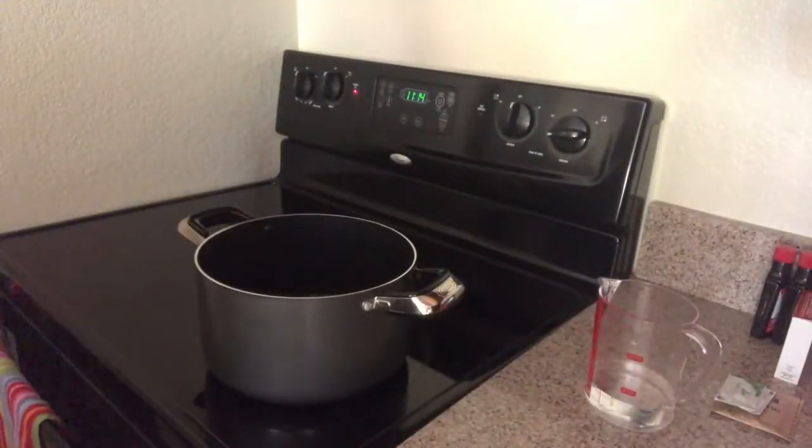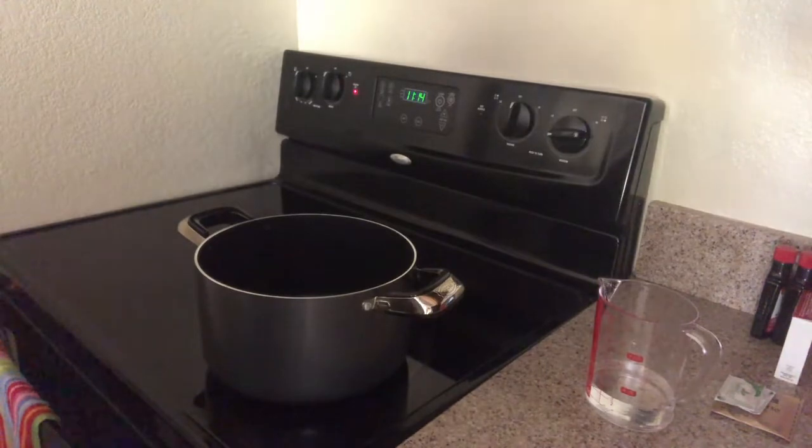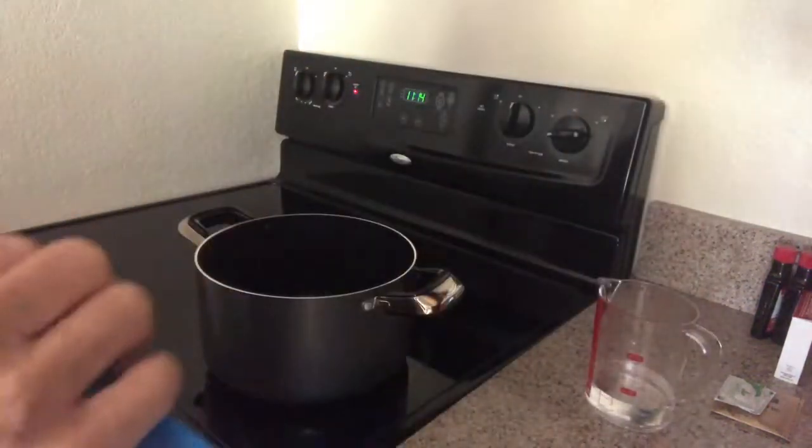So I'm going to increase my gelatin. I'm using this Knox gelatin.